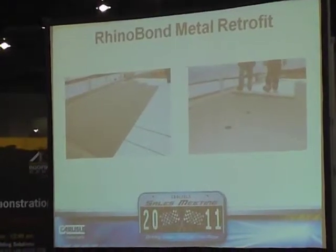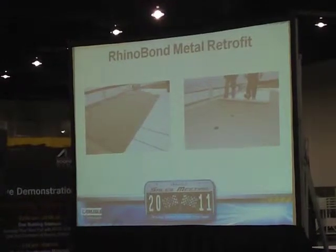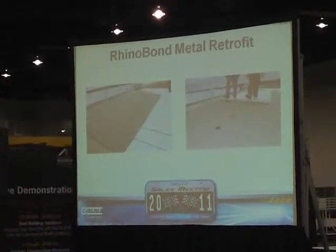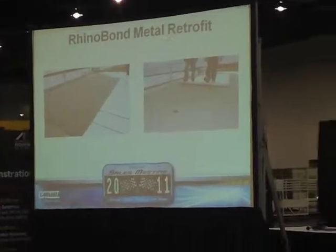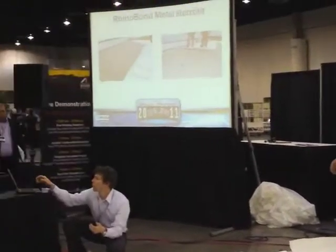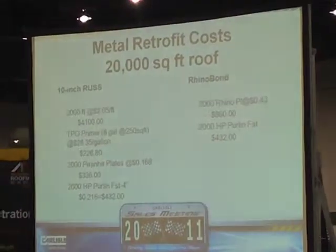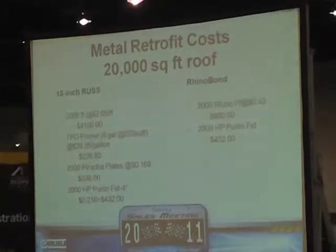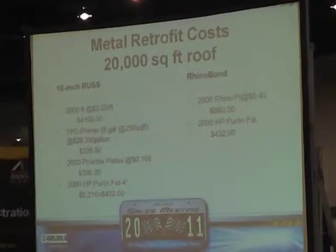Now imagine — we're a contractor and we've got the RhinoBond tool. What can we do? Let's take those rust strips off and replace them with RhinoBond plates. Put the RhinoBond plates over those purlins to which we want to secure the membrane, then go back and do our welding. What I want to show you right now is how that's going to save you money. We're going to look at material costs on the rust strip-type metal retrofit system versus RhinoBond.